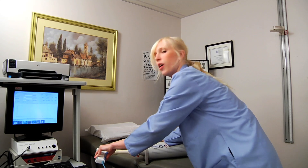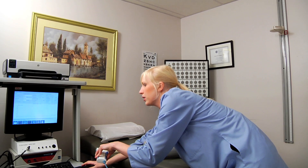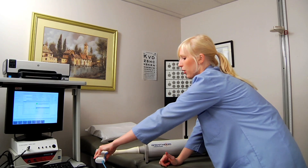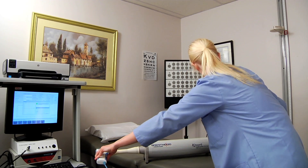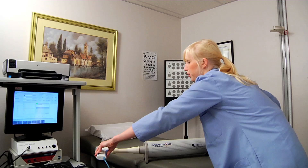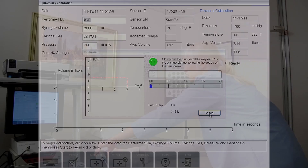Once you're ready, this is going to involve a little bit of hand-eye coordination. Go over to the computer, hit New Calibration, and then hit Start Calibration. Hold the mouthpiece with the syringe, put your hand on the black syringe, and push. You're going to be the green indicator and follow the speed of the blue arrow. You're going to do it three or four times, following the speed.